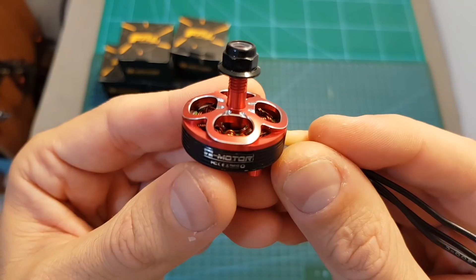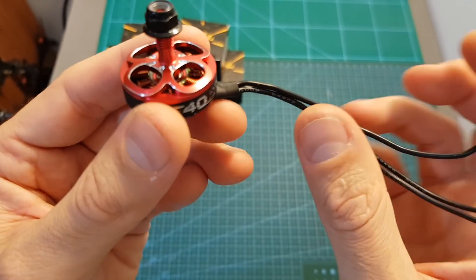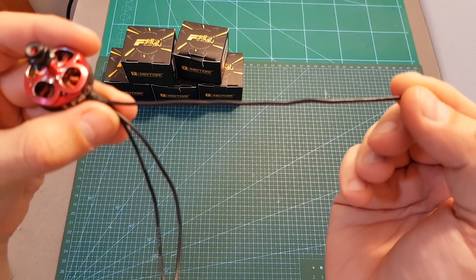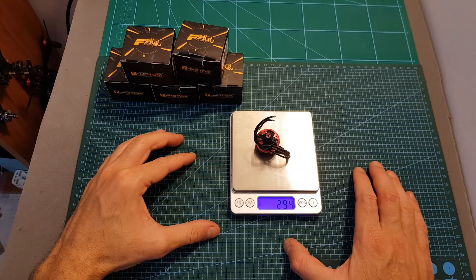The quality of the motor itself looks and feels pretty good, and I wouldn't expect less from T-Motor. The silicone wires are 20 AWG with a total length of 15 centimeters, which is pretty much standard, and the weight of the motor including the motor nut is 29.4 grams.